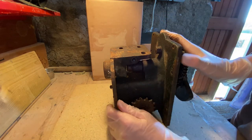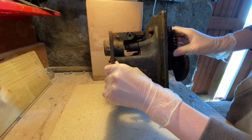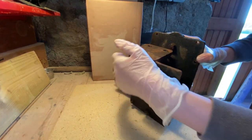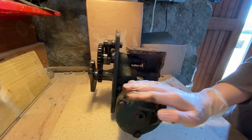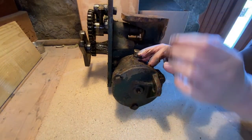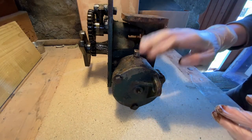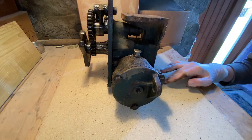This is the starter - the starter thing in there. All the way around in here you have the governor weights and spring, just in here. I don't quite know how to take this apart.